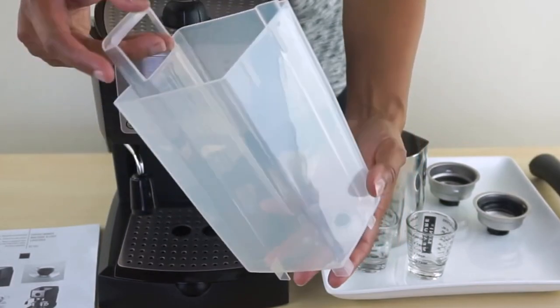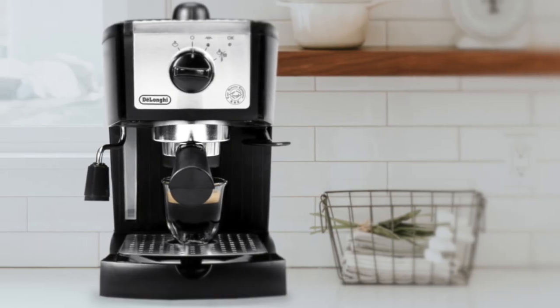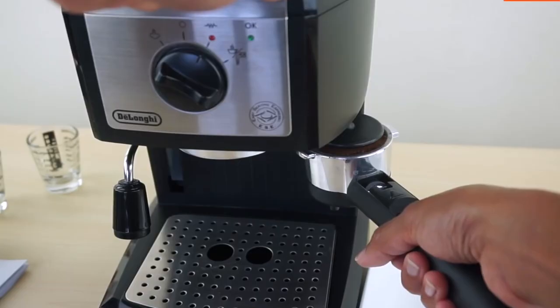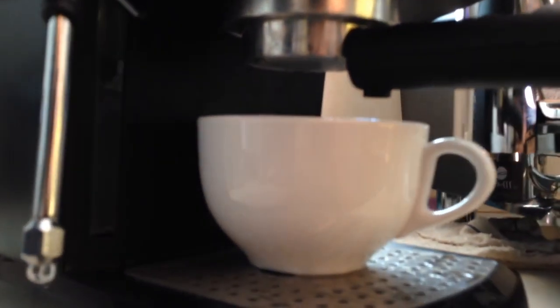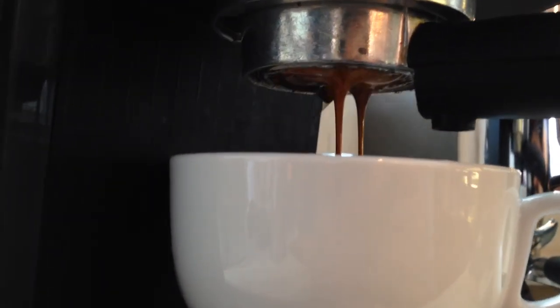It has a smaller tank that carries up to 35 ounces of water, making it a little small if you want to make for a big bunch of people, but more than adequate for one or two cups. As for simplicity, this machine is extremely easy to use. You just add the coffee and your water, wait for less than a minute for it to boot up, and it is ready to go.